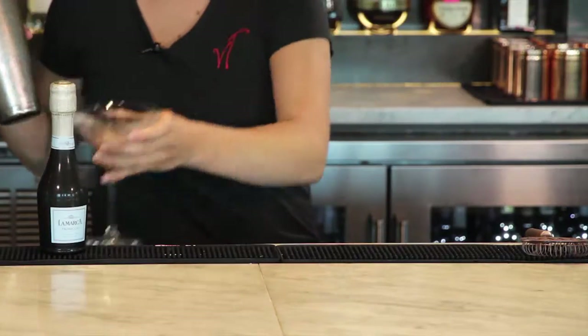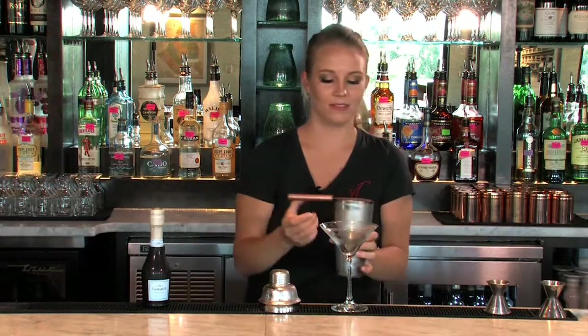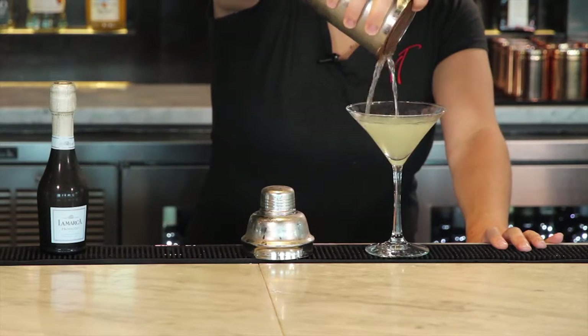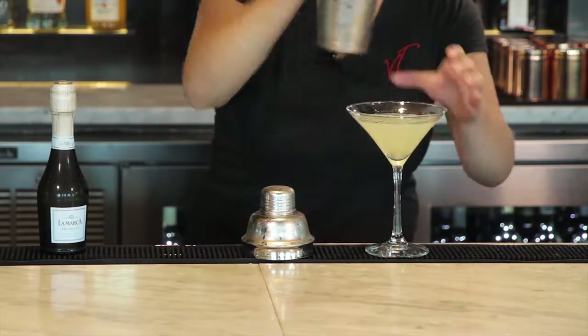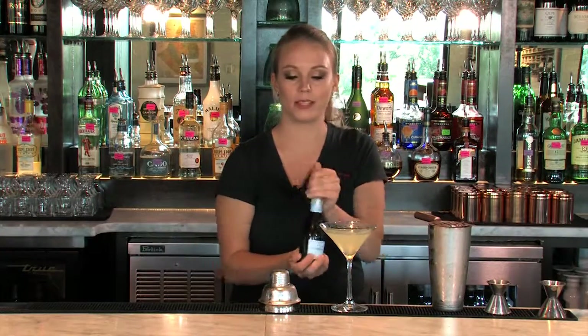I have my chilled Martini glass. We'll strain. And we're going to top it off with about an ounce of Lamarco Prosecco.